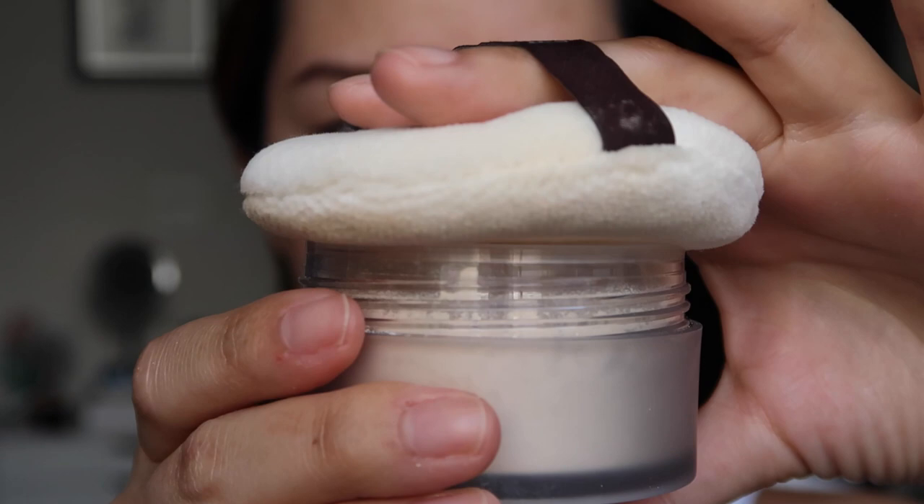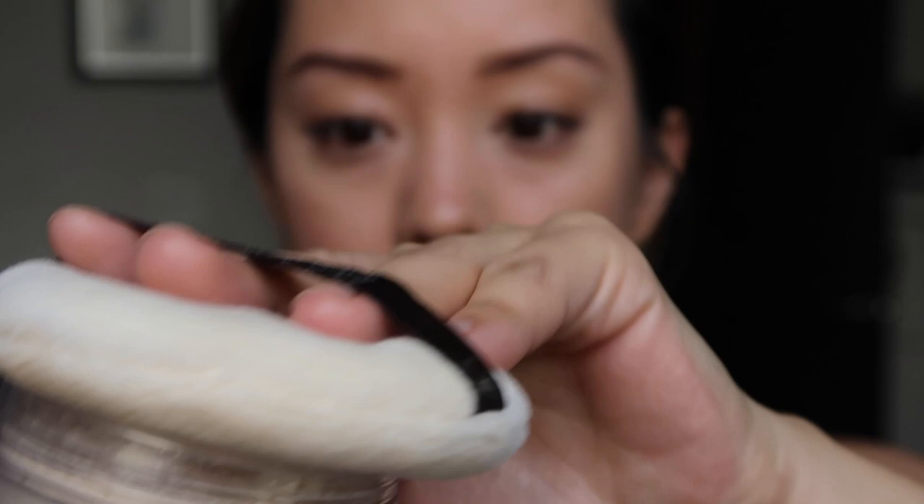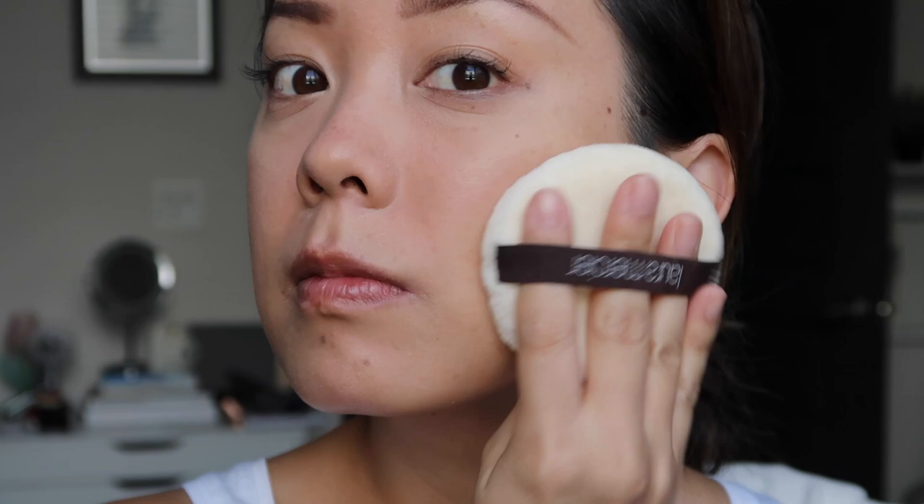To set my face makeup I'm using the Laura Mercier powder puff with the Translucent Setting Powder. They taught us the traditional way of setting: you put the puff over the powder, pull it up into a taco fold, and then press it onto the skin to set.